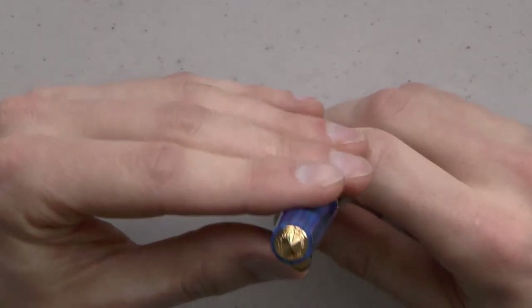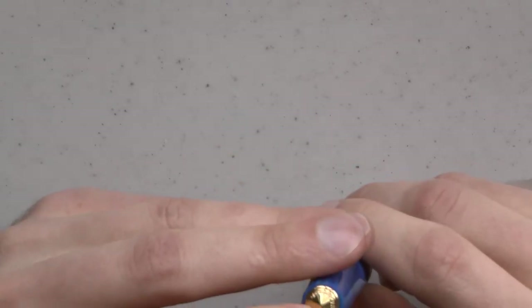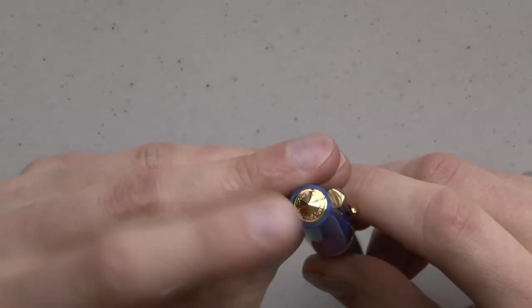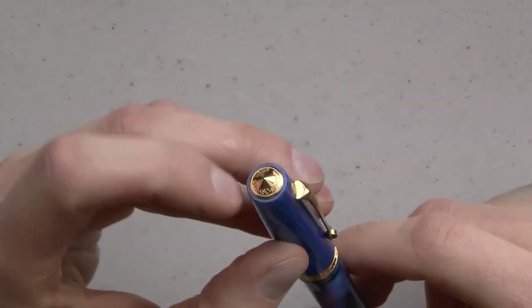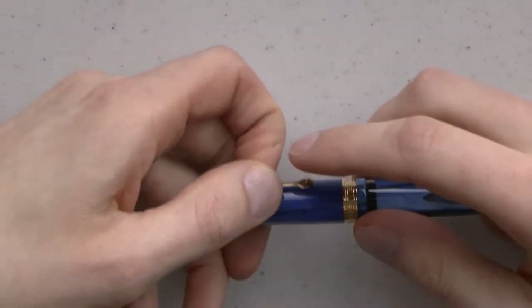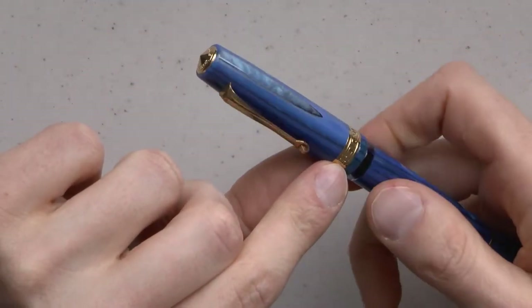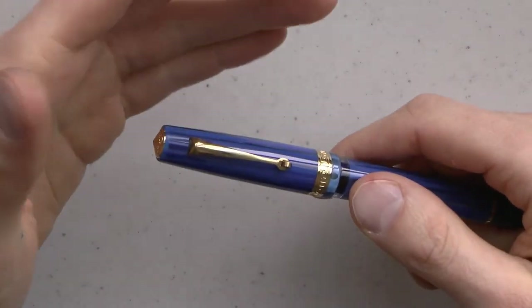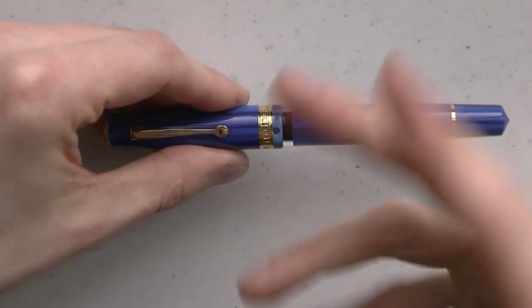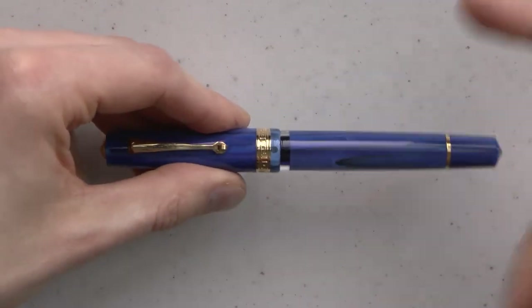Going over the parts of the pen: we have this finial on top which says Armando Simoni Club and ASC. I like the little gold cone shape of that. We have the clip with the little wheel — very Delta-esque. And then we have the Greek key center band, which I think looks quite nice. This is clearly gold trim, but you could get rhodium trim and it would look silvery — rhodium has a silver color.